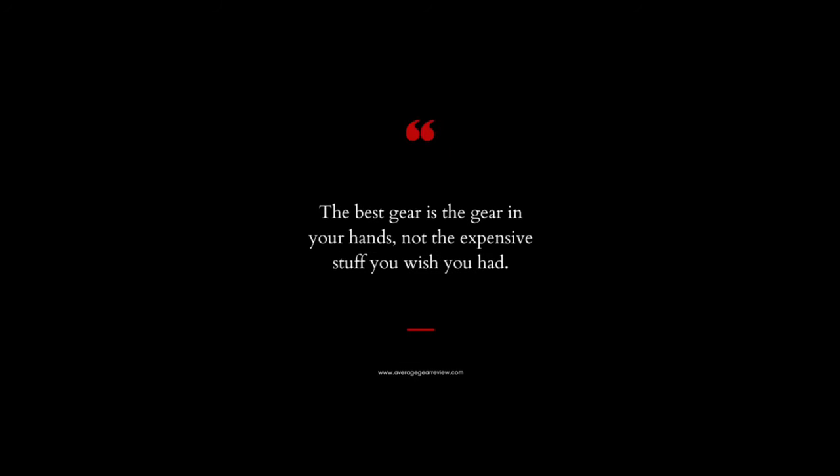The best gear is the gear you have on it. What is up guys, Average Gear Reviewer here, back again with another video for you.